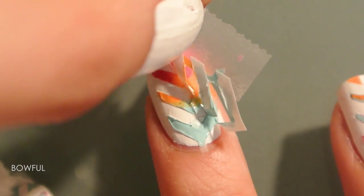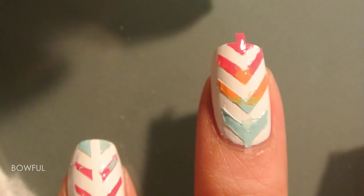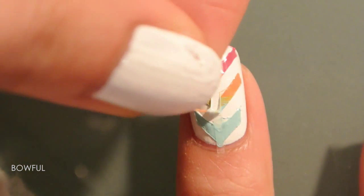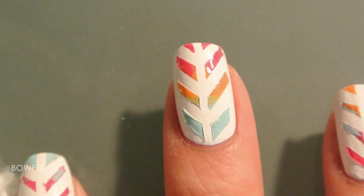And now you're ready to peel the tape and the nail guides, and the center tape. Let the polish set for a little while and then you can proceed to the top coat.